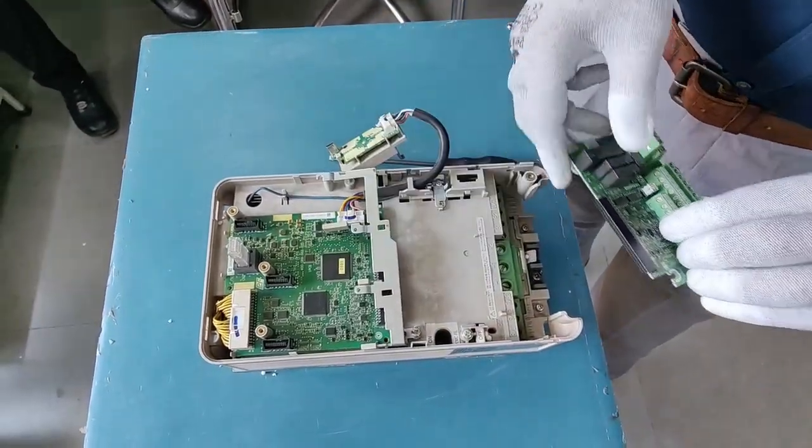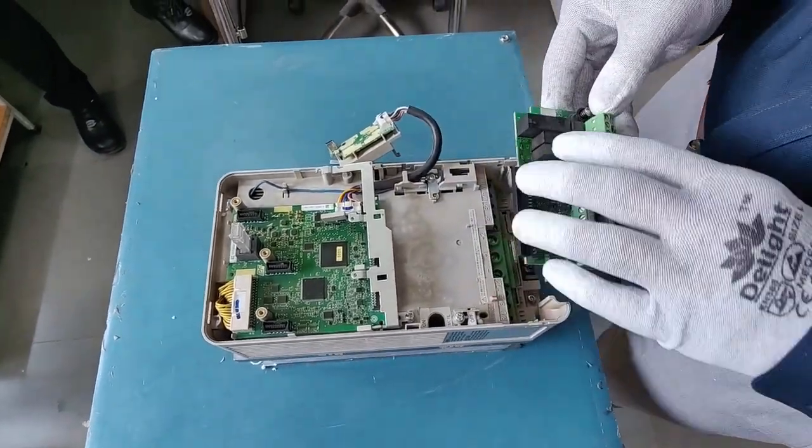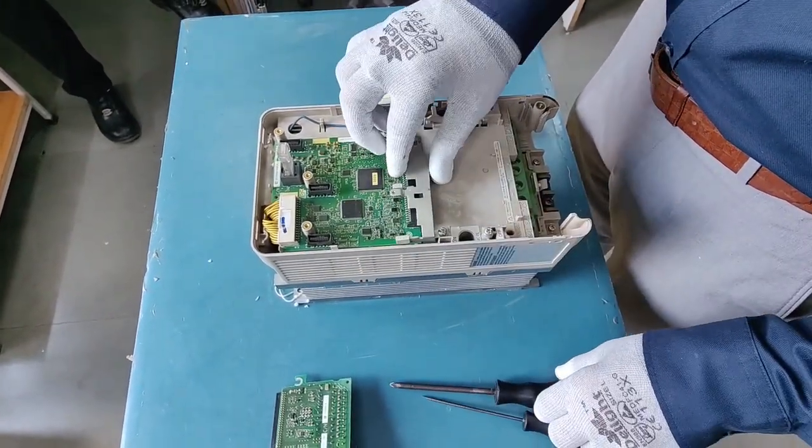There is a simple joint over here, so this will come out. You can simply bring it out and we will see how we can replace the control board as well.